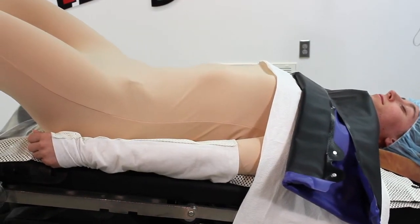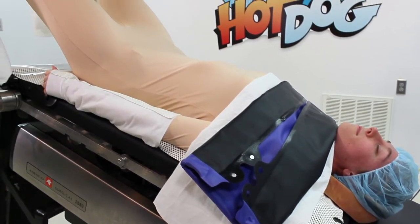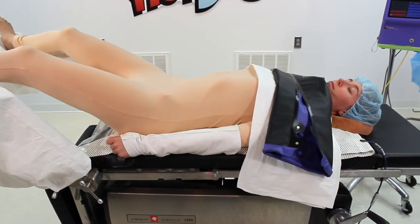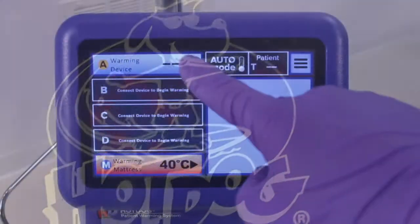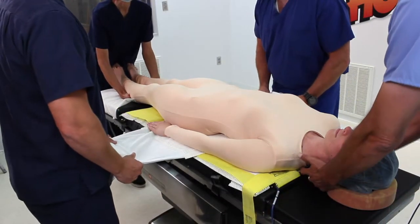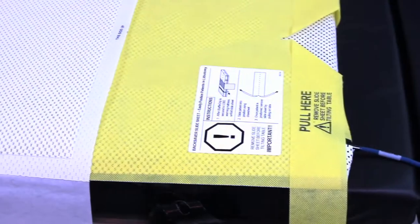The patient can now be positioned securely in steep Trendelenburg to a maximum recommended angle of 40 to 45 degrees. Waffle Grip is used by some of the top robotics programs in the world to confidently stabilize patients in laparoscopic and robotic surgeries. The anti-slip surface evenly distributes friction and mechanical grip to eliminate localized pressure points and shearing forces while meeting AORN recommendations for Trendelenburg positioning. Hot Dog provides conductive, radiant, and infrared heat transfer above and below the patient for better normothermia outcomes. The Backsaver slide sheet eliminates the need to strain when lifting and moving the patient, a common source of staff injuries, thus improving safety and efficiency while saving time, money, and avoiding risk.